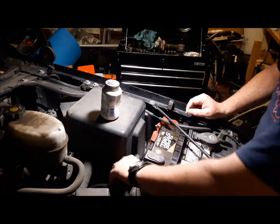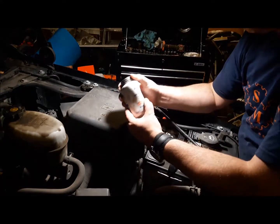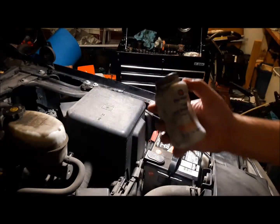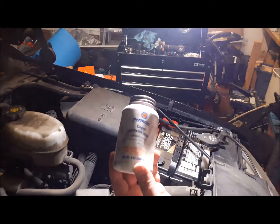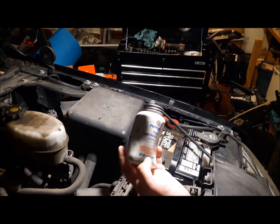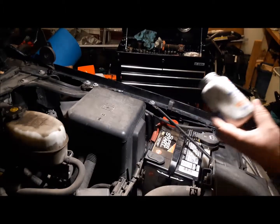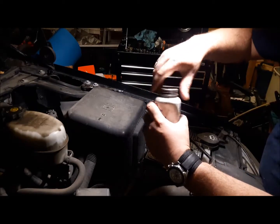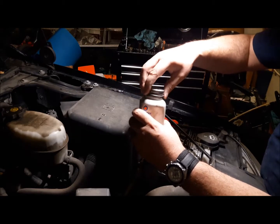I'll do it for the other one as well. Clean those off, and then what I like to do is put — it's a copper product, this is from Permatex. Permatex Copper Anti-Seize Lubricant. The copper helps it have better contact so it has electrical conductivity between the terminals.